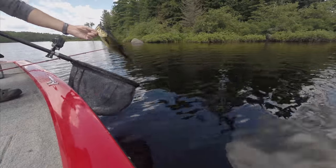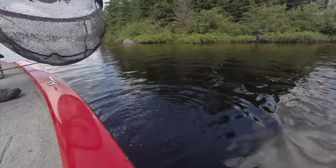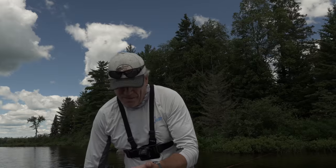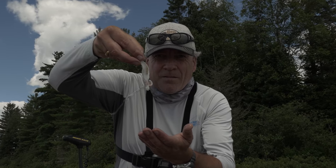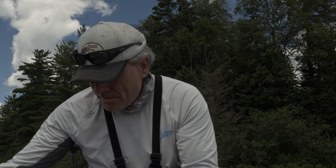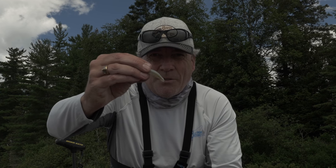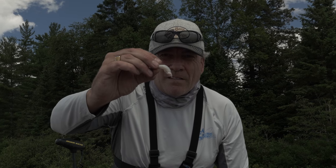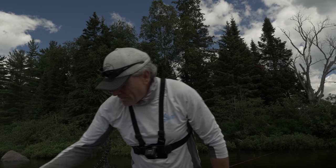Get him back in — I want to show you something when he goes in. Look at this. This is what he spat out: one perch, two perch, and a somewhat digested unknown entity. That one looks more like a shiner than a perch. But obviously aggressively feeding — good sign.